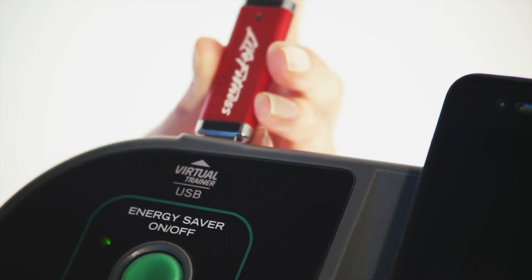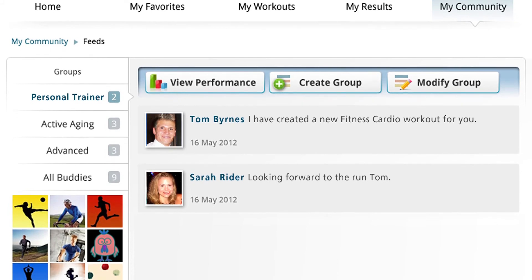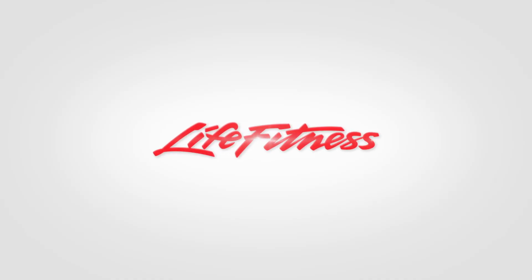After your workout, sync your results back to the website to keep track of your progress. Life Fitness — it's what we live for.